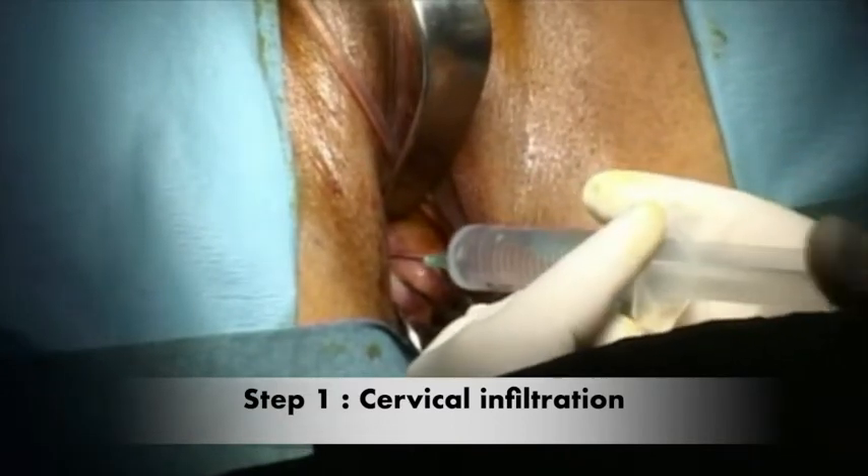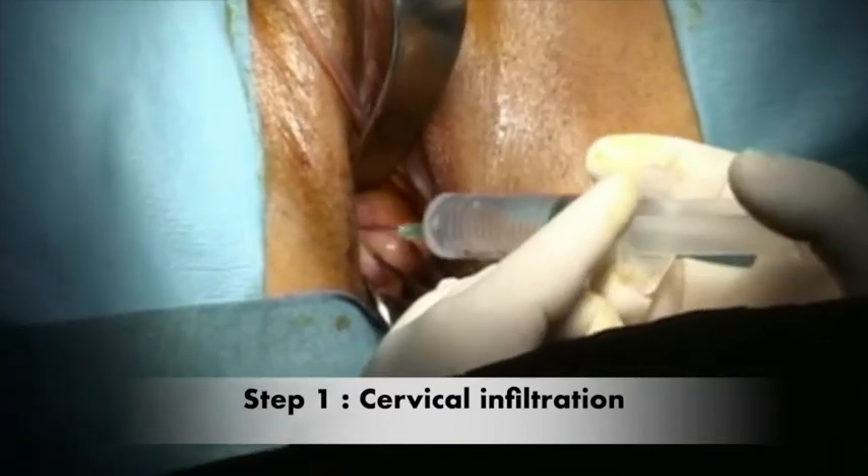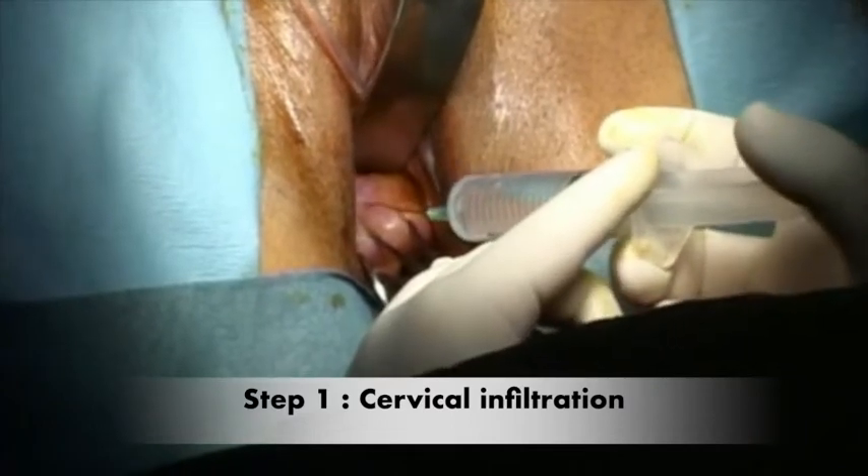We use Lidocaine 1% diluted in saline serum. 5ml is injected at the front and the back of the cervix.